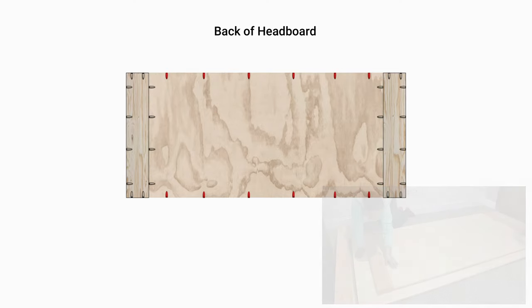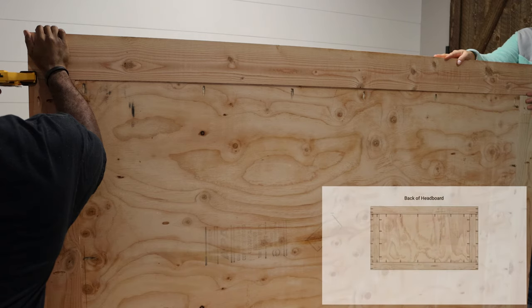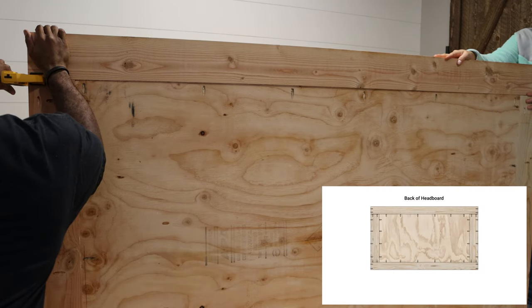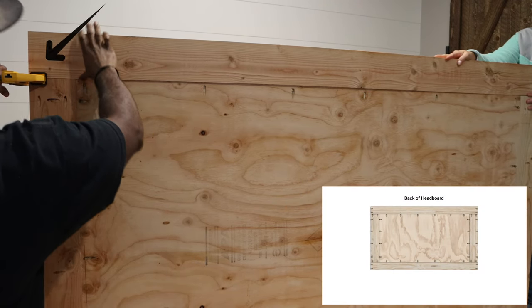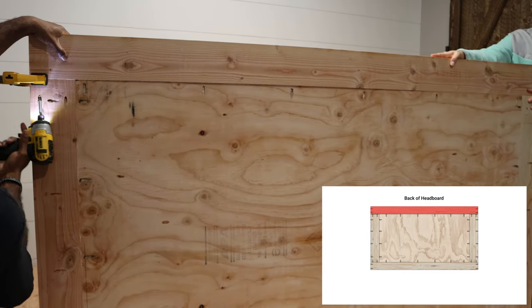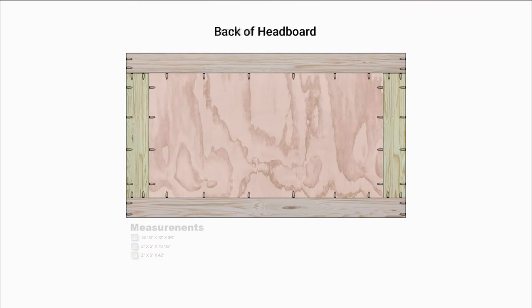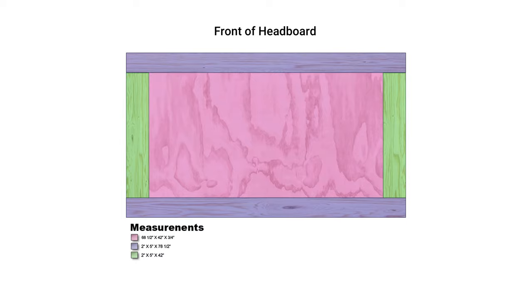Using the pocket holes on the plywood, just like we did for the side frames, we attached the top and bottom frame. We also used the eight pocket holes located on the side frames. Before screwing down the top frame, I clamped the seam where the side frame and top frame met — doing this kept the frames aligned as I was screwing in the pocket hole screws. After finishing with the framing of the headboard, it was time to move on to the legs.